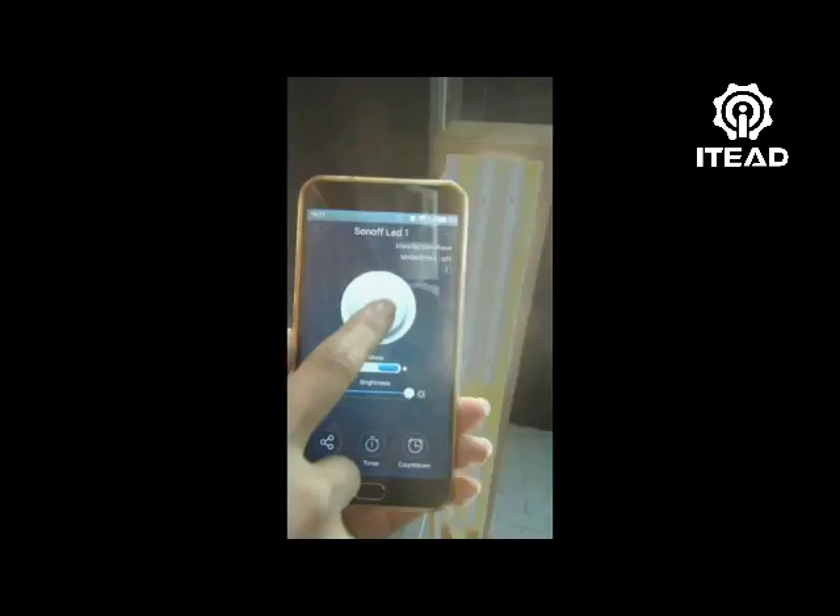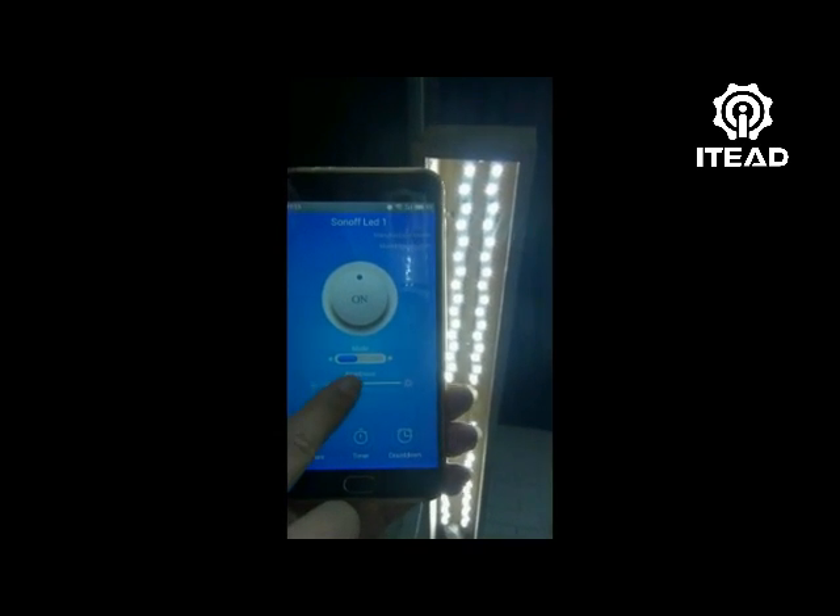Tap off, tap on. Now switch to cold light mode, adjust the brightness between 1% and 100%.